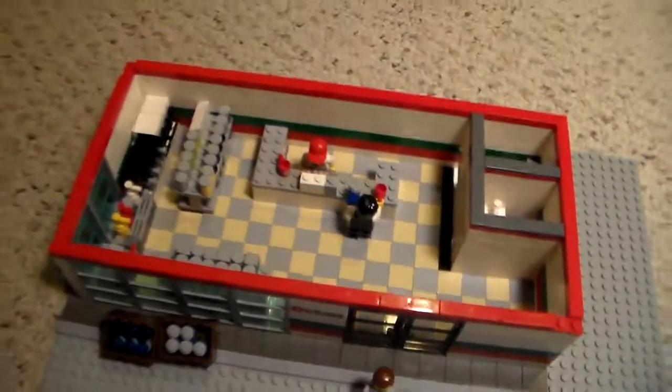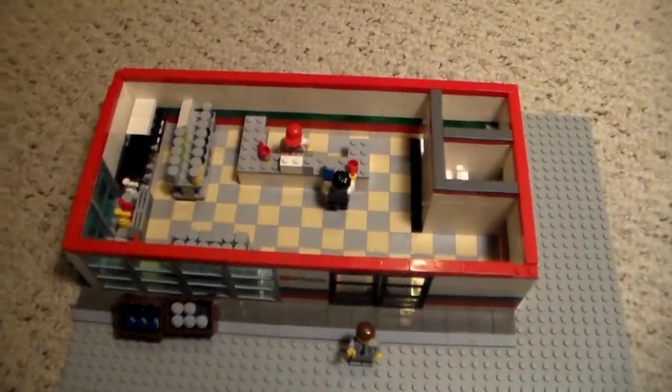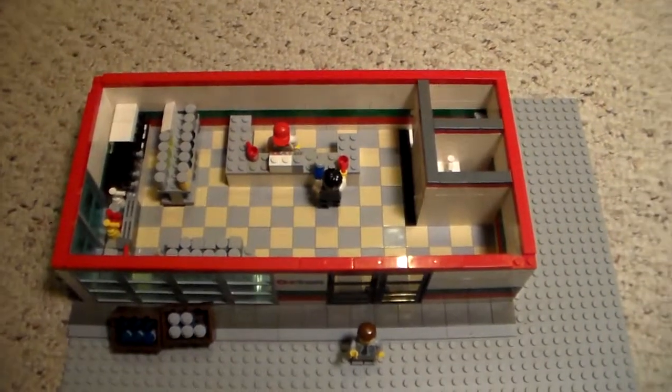So that is the custom LEGO Mini Mart. Thanks for watching.